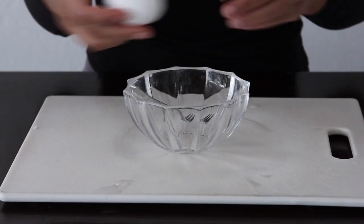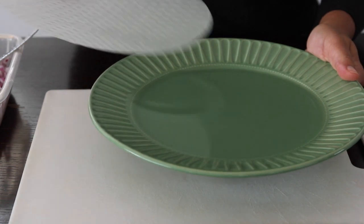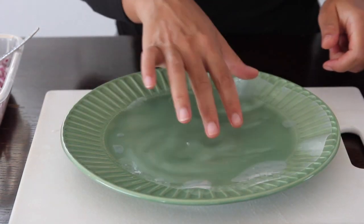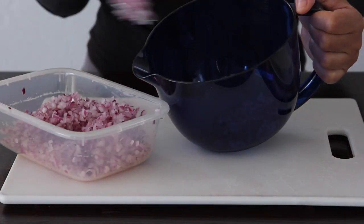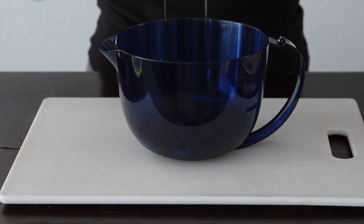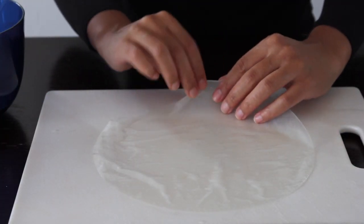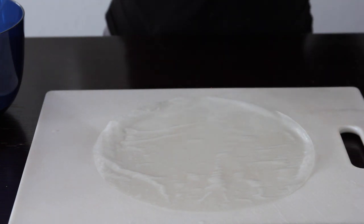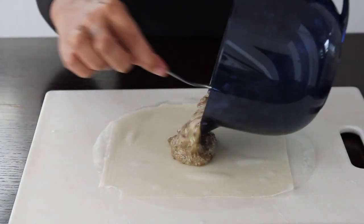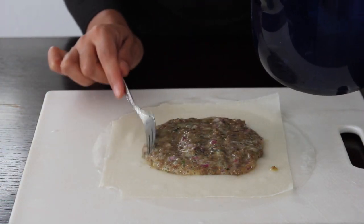Beat one egg for sealing our mkate mayai during the wrapping process. Soak your rice paper in some water — it smoothens really quickly so we have to work fast. Add three teaspoons of onion and two tablespoons of the beef mixture, break an egg in there, season with salt and pepper, and mix that all together. Take the rice paper, put it on a flat surface, then place the samosa wrap on top of the rice paper, pour the mixture in the middle, and try to shape it into a square before you start folding.